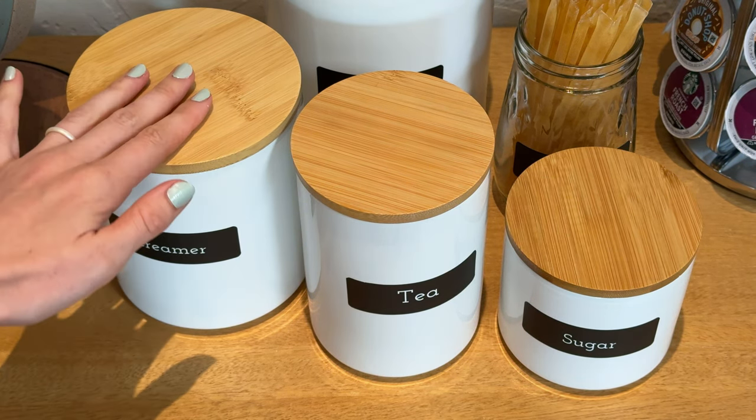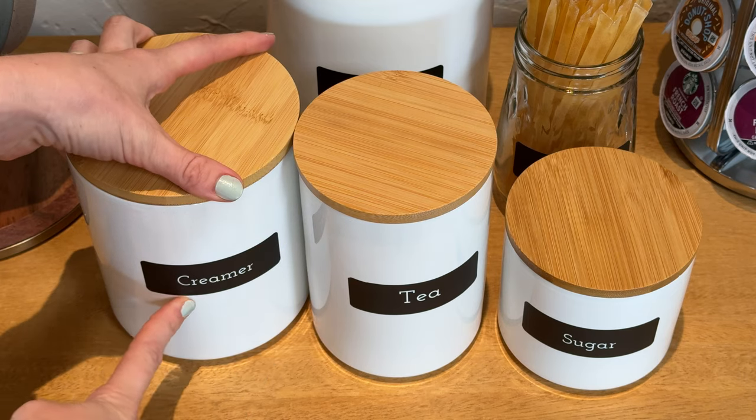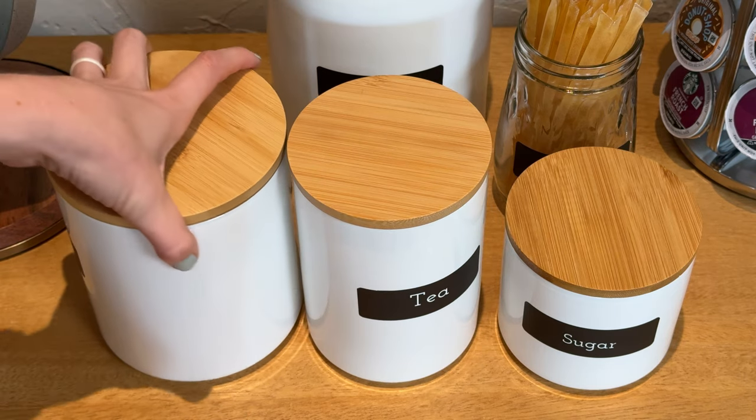I bought these ceramic jars because I needed something cute for my coffee station. Now they did not come with these labels — I added these labels myself. So the jars themselves just look like this.